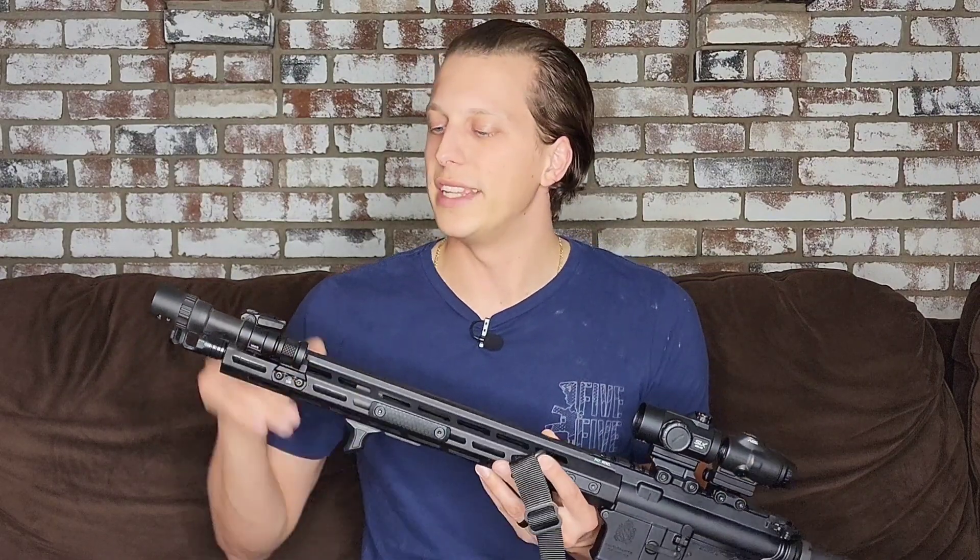Now let's get into my relationship with Welltool. They did send me this light — I did not spend my own money on it — so I do appreciate them for that.